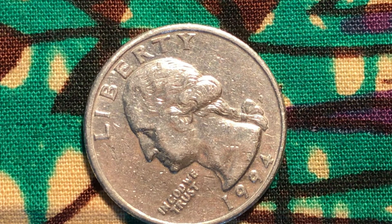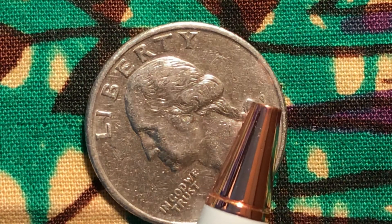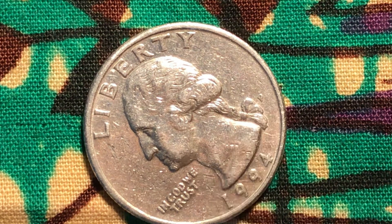I think you guys see what I was talking about when I said the D looks like a P. You can see the hole in the middle of the P on this one, but the one I uploaded earlier doesn't have that little space.